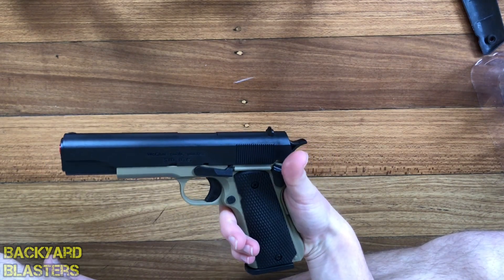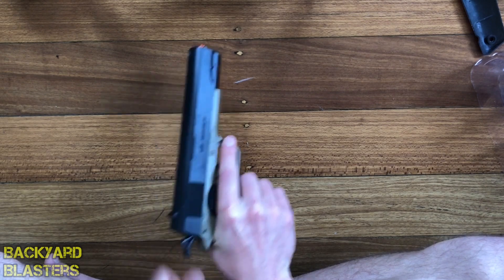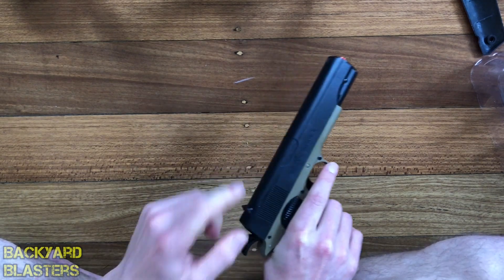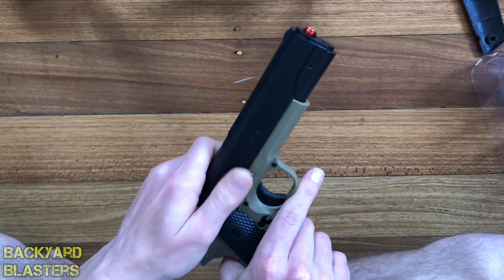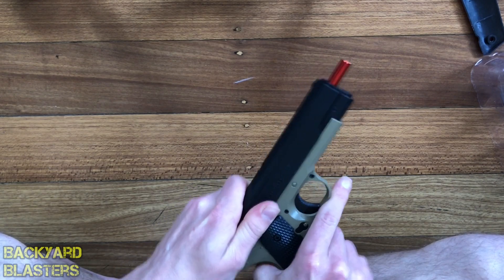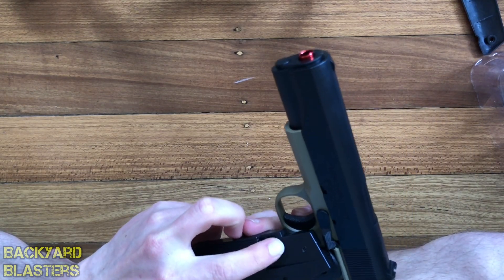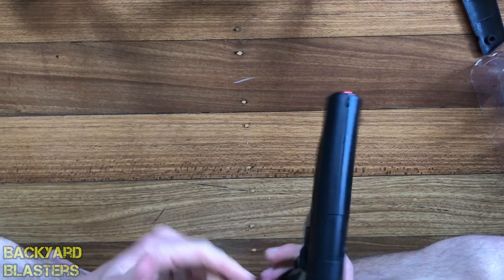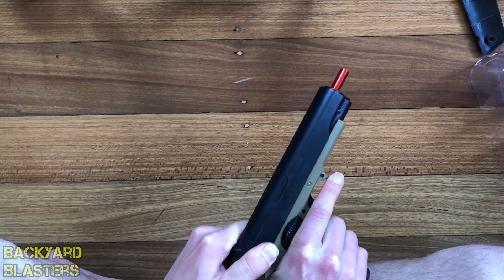So guys, that's the Colt 1911 STD gel ball blaster. It's single action — you've got to pull it back and pull the trigger. One thing I will comment on: pulling it back takes quite a bit of effort because it's only in the last fraction of the pull. You can hear that clicking noise — that is when it cycles the little clip. It takes quite a bit of force right at the end there to perform that.